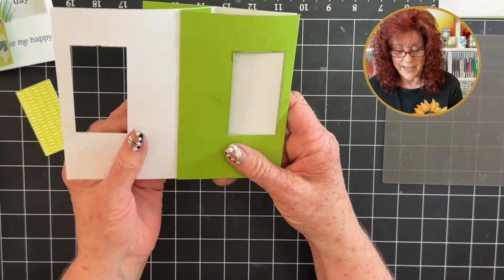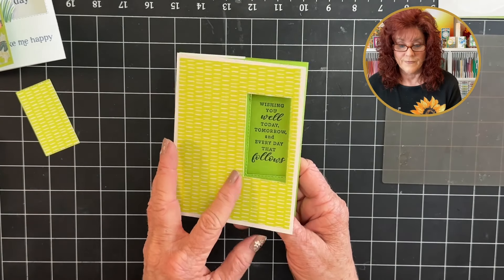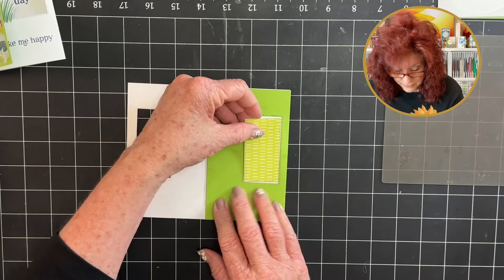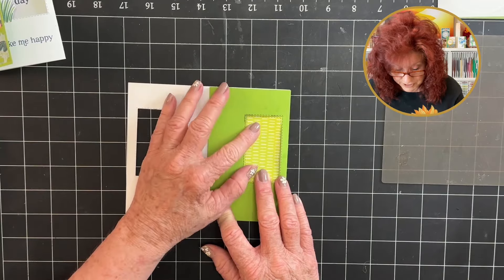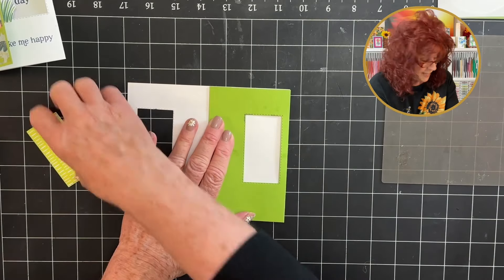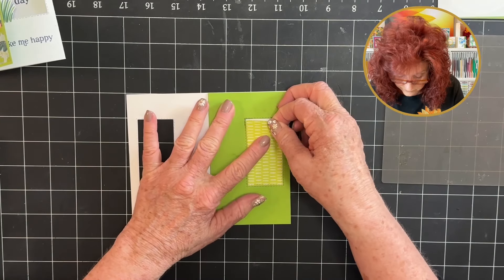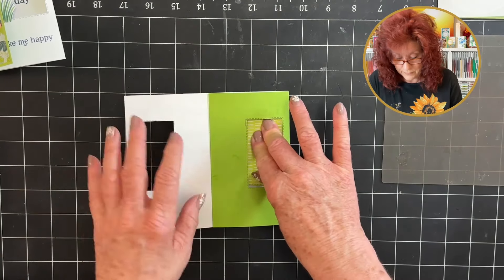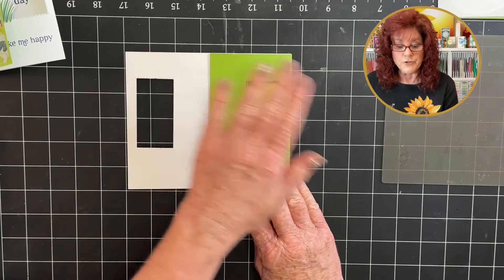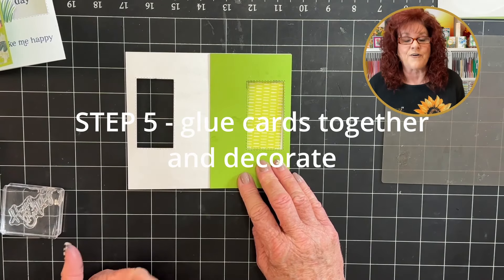And now we have this that goes right over the message. We want to add this back in — just put it right there. The way you do that is you open up your card, add your tape runner, and add this right into the hole. And now we're going to go ahead and stamp 'Happy Birthday.' We've glued all the cards together and now we're going to stamp our message and decorate — and that is step five. You're almost through.